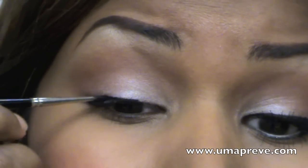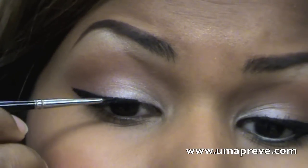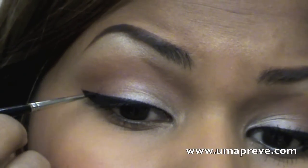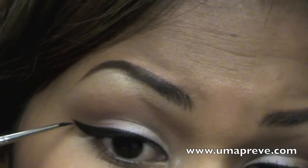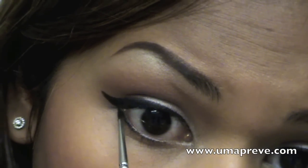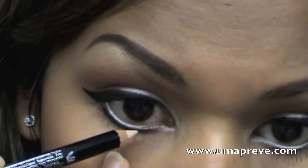I'm lining my eyes with a gel liner. As you can see, I am winging it out and making the line a bit thicker onto the outer part of the eye. In a thinner line, I am going to do the inner part of the eye. With whatever is left on the brush, I am lining my bottom lash line. I am lining my waterline with a flesh-toned eye pencil.